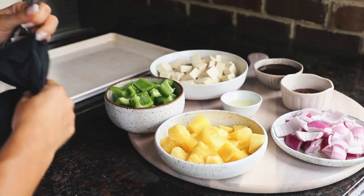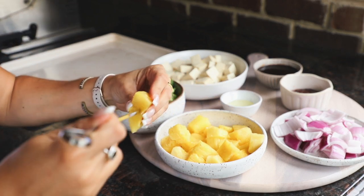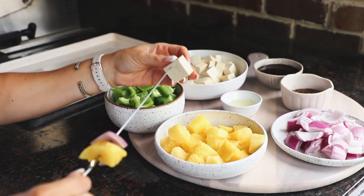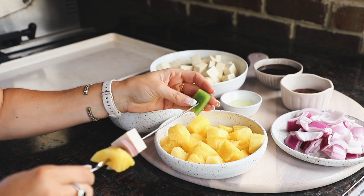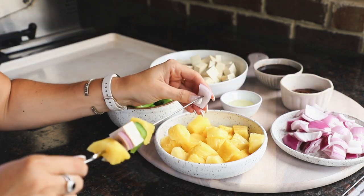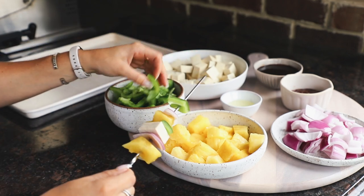I have a pan to put the skewers on as I make them. Making skewers is very easy — you just take the ingredients and slide them on. There is no right or wrong way to do this. You can make patterns, do whatever you want, put as many or as little ingredients as you like. It truly doesn't matter how you make them — this is your chance to go crazy, be artistic, and have fun.